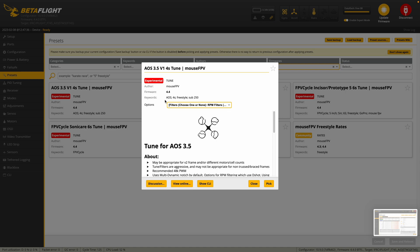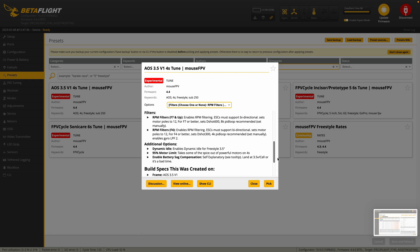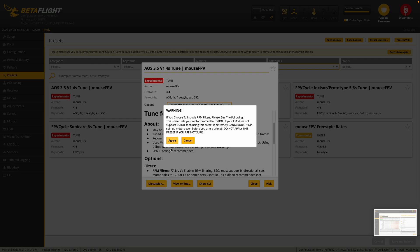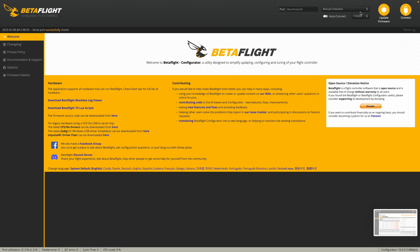We're going to take a look at the options. You can see it's for a sub-250 gram build. I'm using an F7 processor so that needs to be selected. I'm going to go ahead and use dynamic idle. I'm not going to put a motor limit on it at 95 — I'm just going to select these two which are already pre-selected. Here you can find out all the information about this particular tune. We're going to go ahead and pick that, agree to it, and then save and reboot. It's going to go ahead and apply the configuration, reboot, and we're going to connect again.